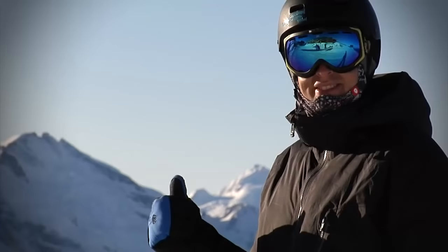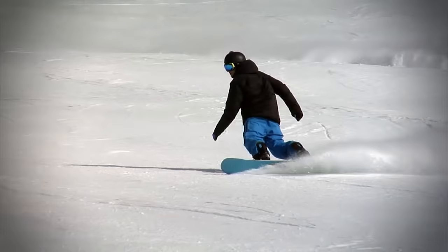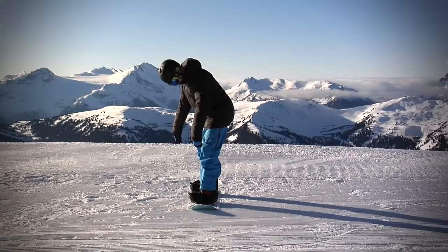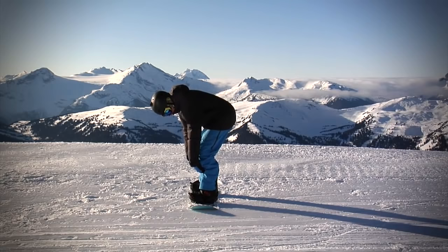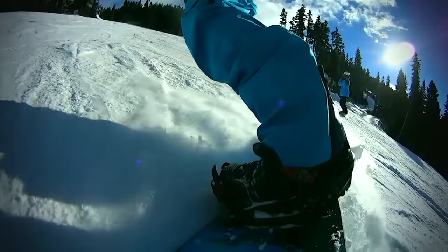Hi, this is Nev Lapwood from SnowboardAddiction.com. We're riding at Whistler Blackcomb and this tutorial is on how to improve your riding. We cover a few issues that happen to intermediate riders, how to spot them and what you can do to fix them.